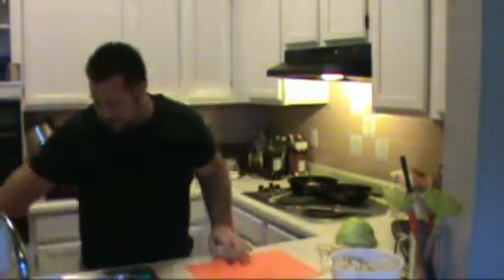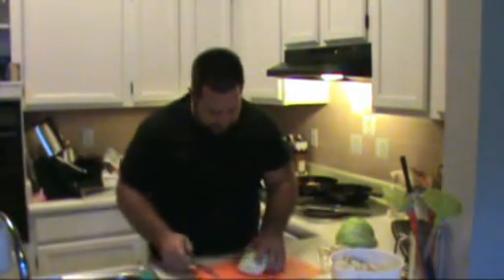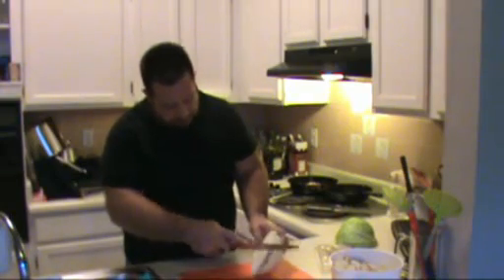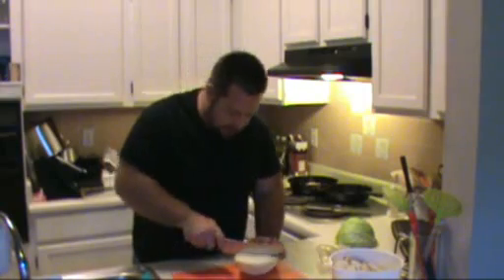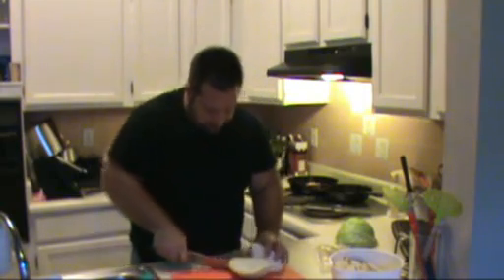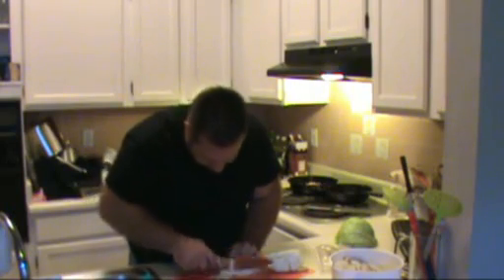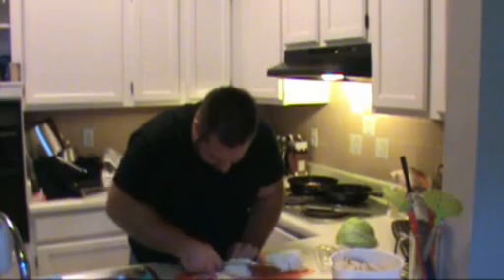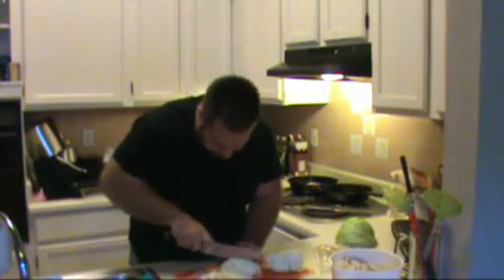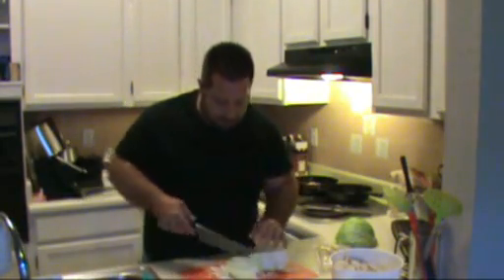While that bacon is cooking away, we're going to work with our cabbage. Just take your cabbage, cut out where the root end is, slice it in half, and then just shred it into nice little shreds. I'm going to shred the rest of this cabbage and as soon as our bacon is a little brown and we've got all the cabbage cut up, we'll be right back.